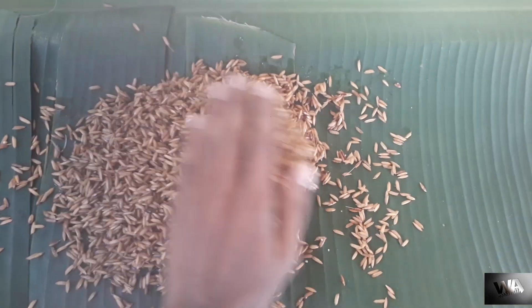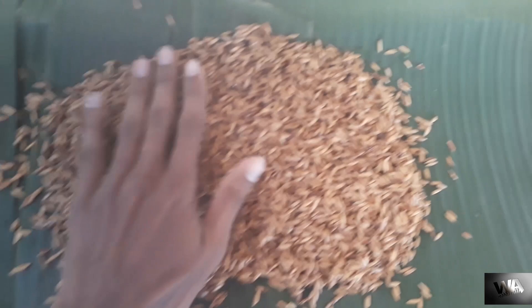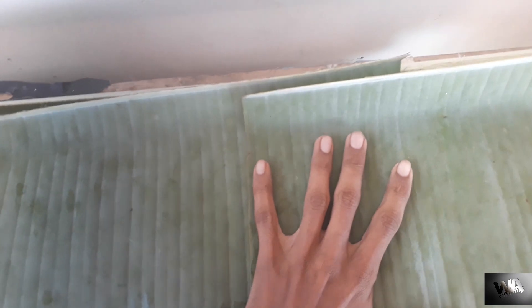Spread the seeds in a very thin, clear layer like this. After that, you should cover the paddy seeds with leaves. Here I'm using banana leaves. If you don't have any leaves, you can use wet cloth. If you use wet cloth, you should keep it wet from time to time — spray some water on the cloth to keep it in a moist condition.